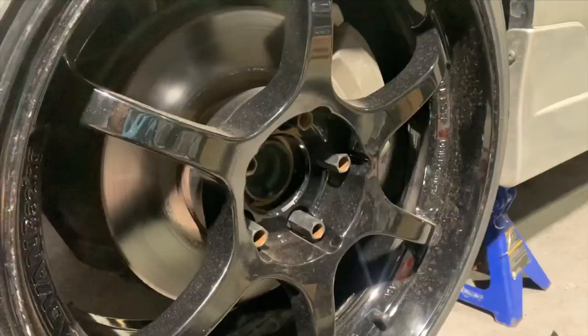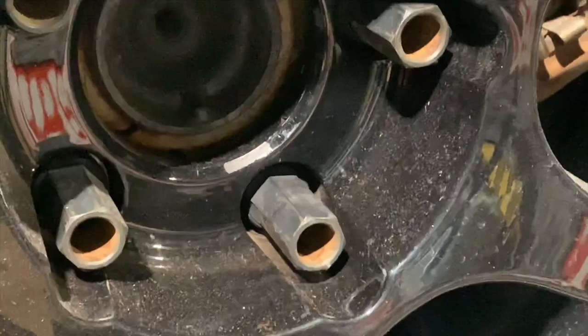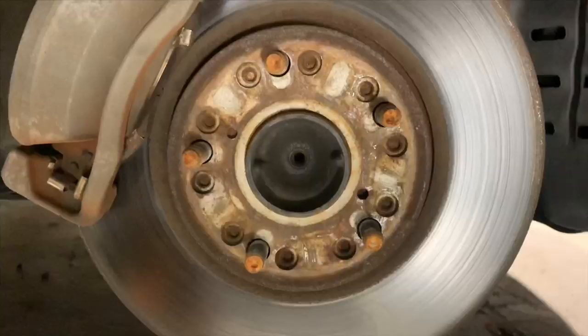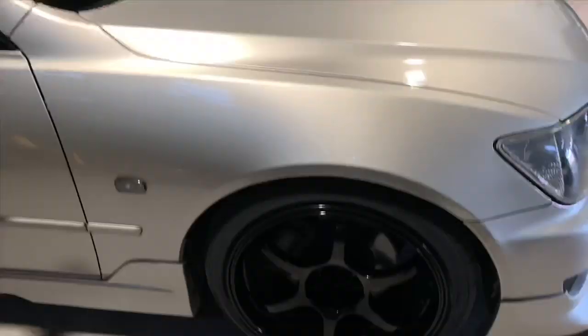We don't mind the dirty wheels, but I'm gonna be taking the lug nuts off and giving them a fresh coat of black. Then I'm also gonna be painting the center hub bore black as well, so you don't see that through it. This is the before. Just touching up the brake shield with high heat black paint. The after — looks so much better, front and rear.